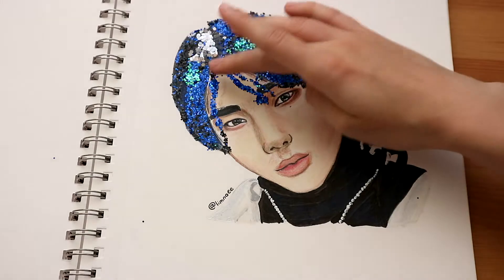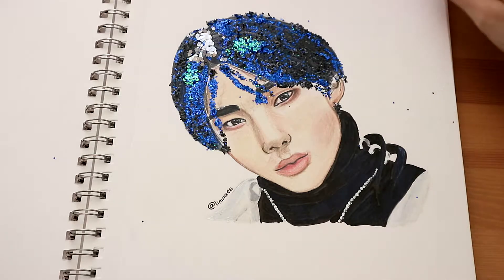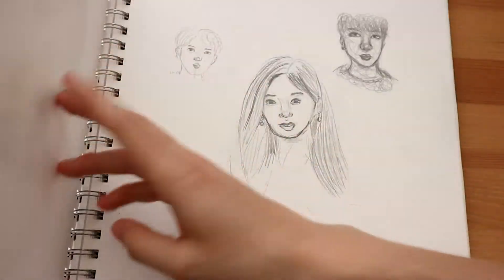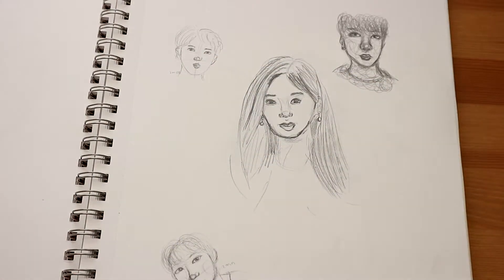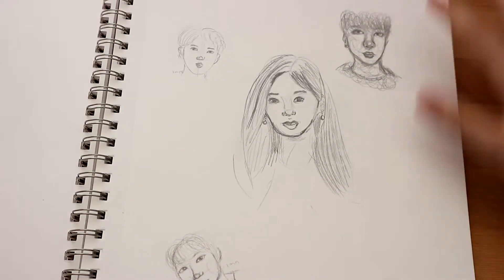It's literally still coming off to this day, but it was a fun little experiment. Oh, here we got literally the most ugly doodles ever, so let's just skip this page real quick.